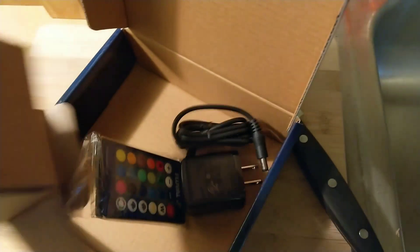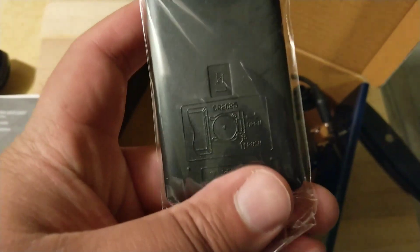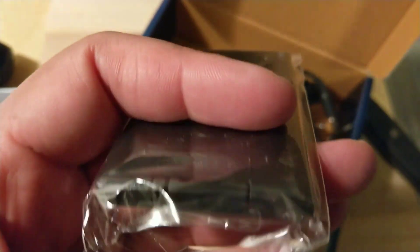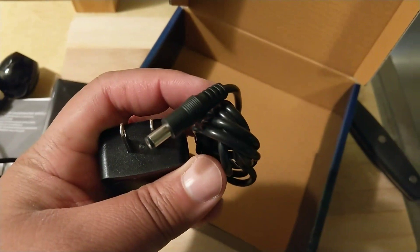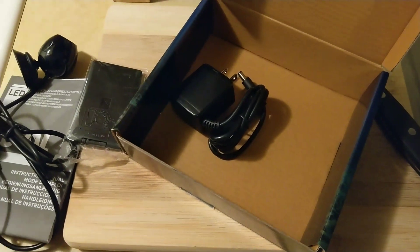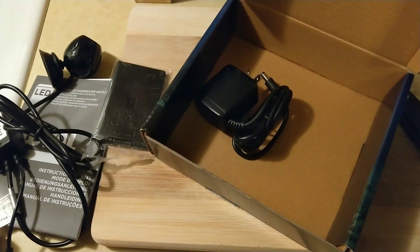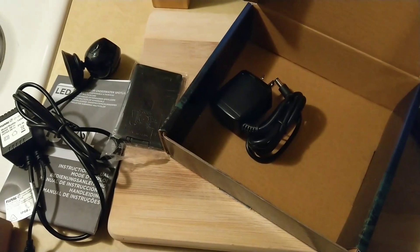I apologize for doing this with one hand. Here's your remote. Hopefully there's batteries in here — it looks like there's a little tab in there, it looks like there's batteries. And here's your power cord. So give me a few minutes, let me get it set up, decide where I want to put it in the tank, and then take a look at it, look at some of the effects, and give you guys my opinion about it.